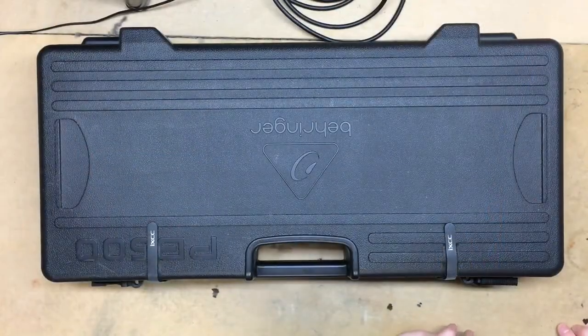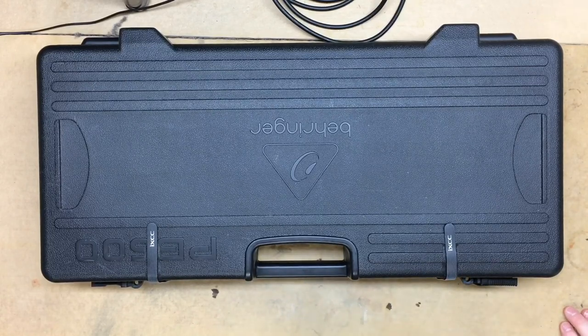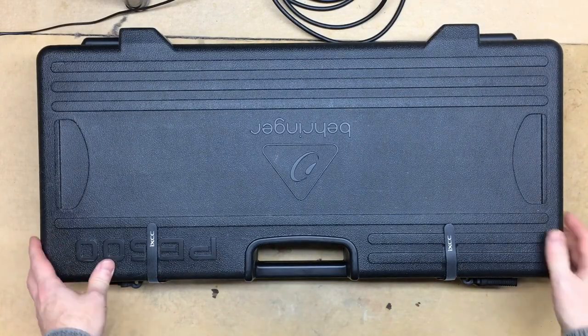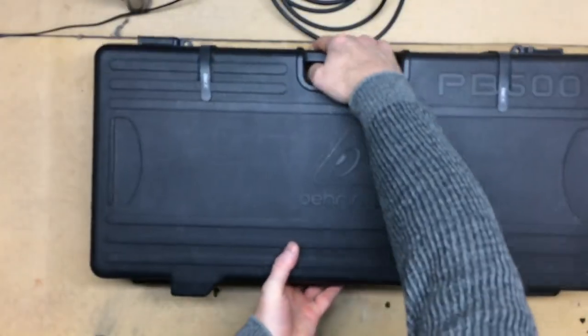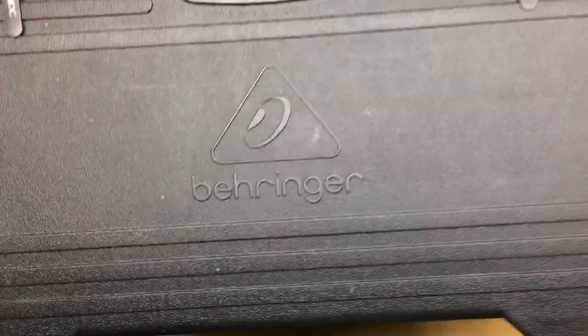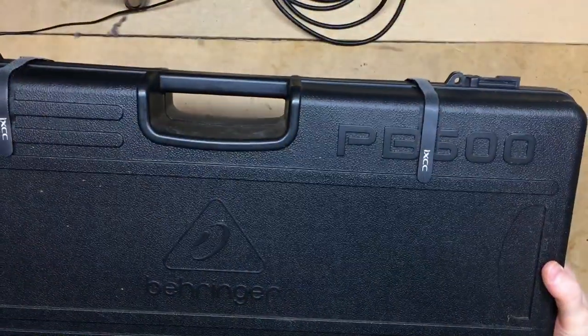So without further ado, I'm going to switch you to the overhead camera here and show you what I got. I've got this small pedal board - let me turn this around so you can see it. It's made by Behringer and it's the PB600.